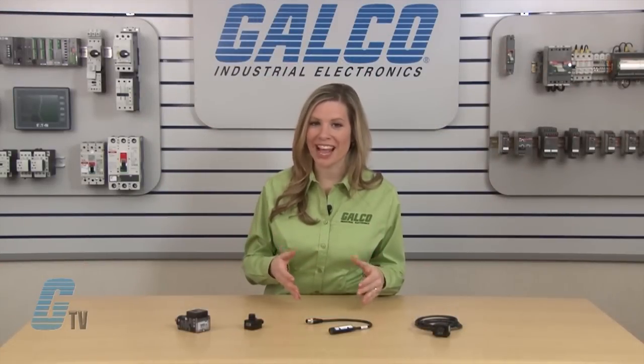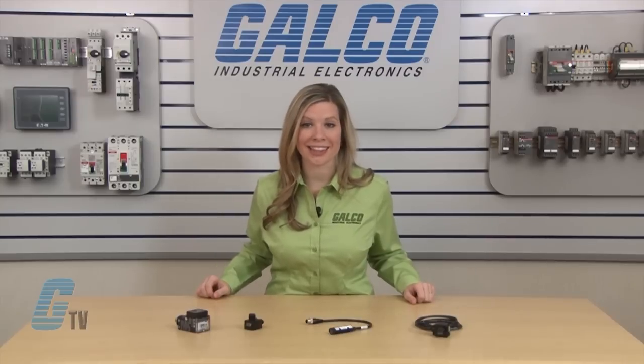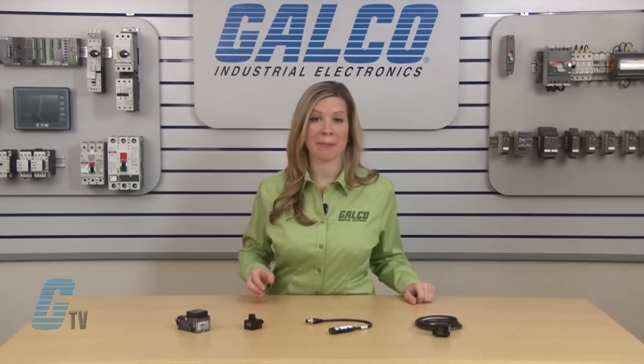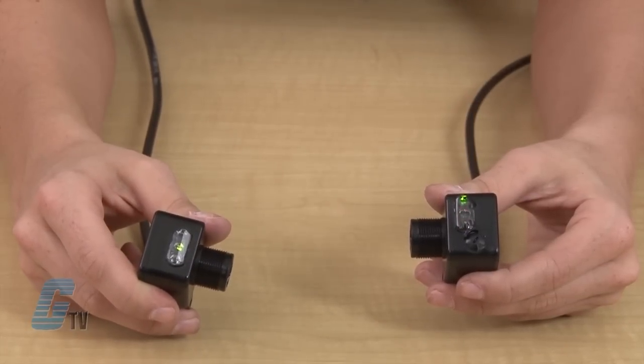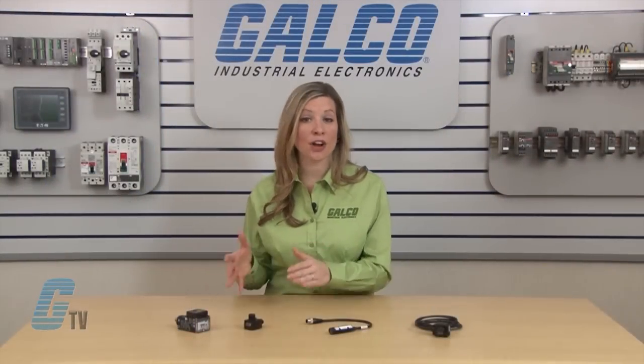The through beam sensor consists of two units: a transmitter that connects to a power source, and a receiver that connects to a PLC or contact that can initiate action such as an alarm or stop command. The receiver is only looking for the presence of the transmitted light, and any interruption would trigger a command. Industrial through beam sensors could have a sensing range of up to hundreds of feet and have the longest sensing distance of the three types.